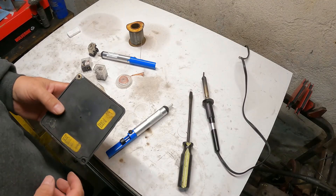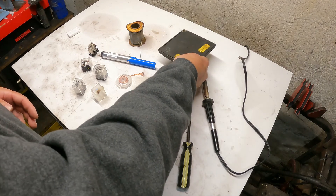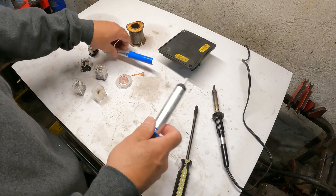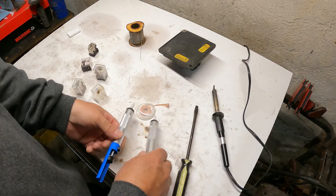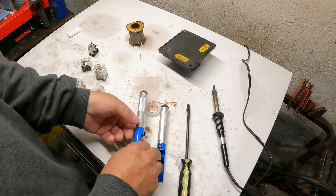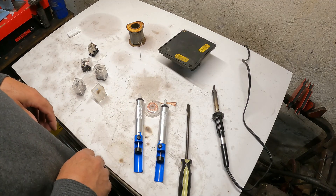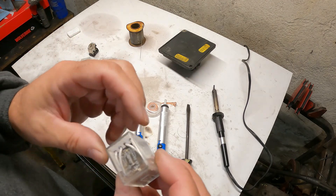Okay, here I am over my little work table. Basically all you need is some type of soldering iron, a screwdriver, and desoldering tools. I'm going to leave links to the desoldering tools that I got — they were cheap off eBay and they work good. You're also going to need these little relays, and I will also leave a link to them.